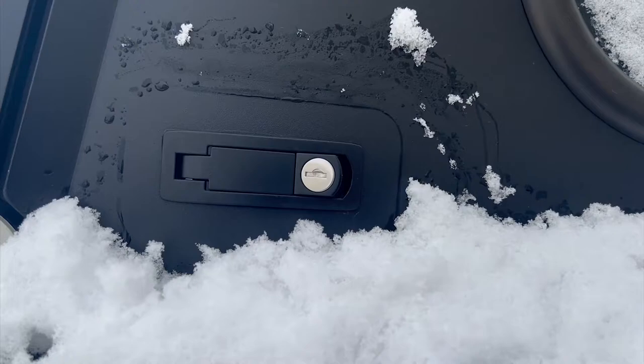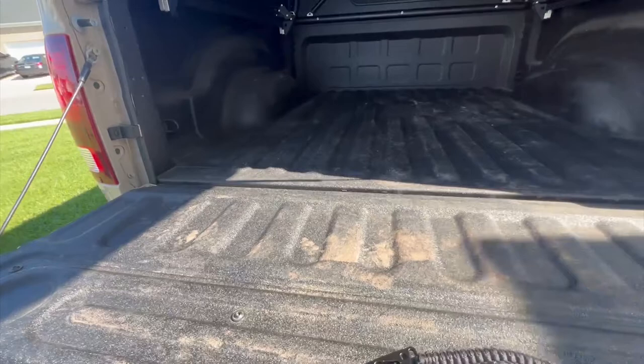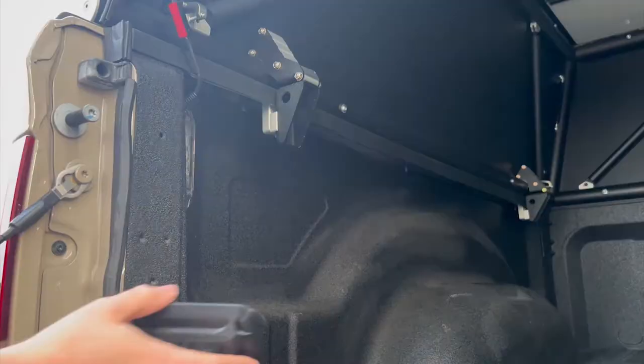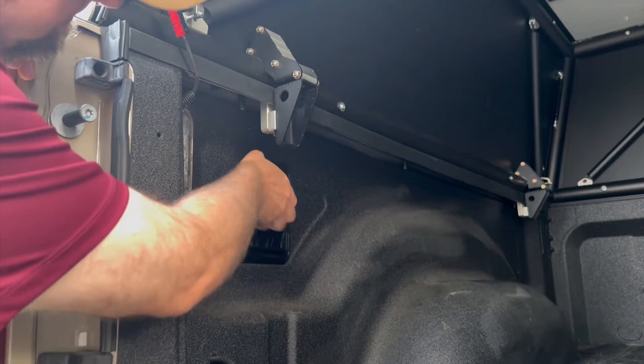These lock covers were designed to help keep moisture out. They also help to keep dust out of your locks too. I do drive with the lock covers on my camper, although I might remove them if the road or trail causes the vehicle to vibrate excessively. I just want them to last a long time, so I would err on the side of caution. If you send it with the lock covers still installed, let me know how they do.